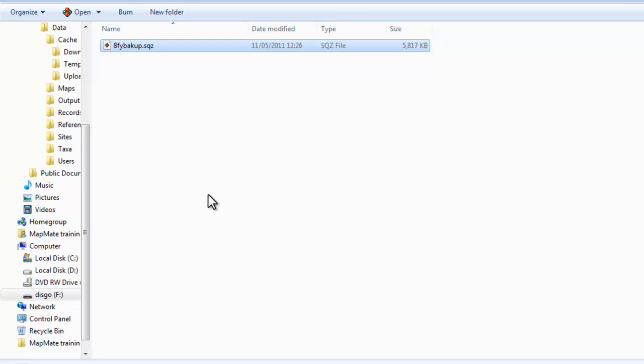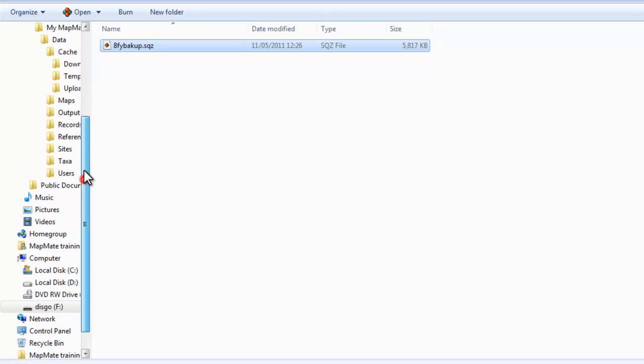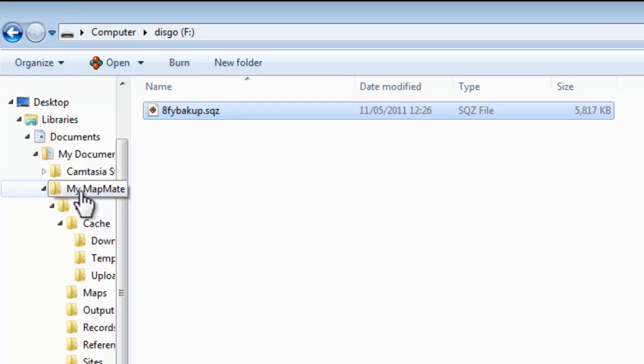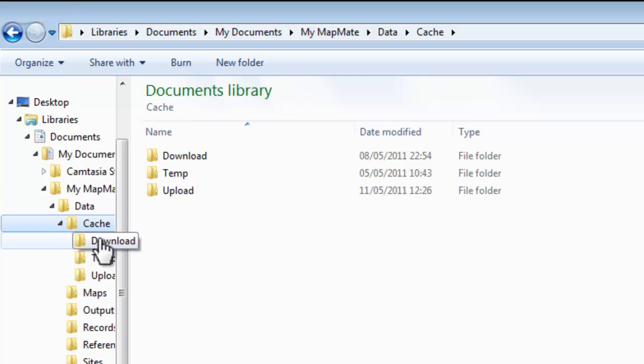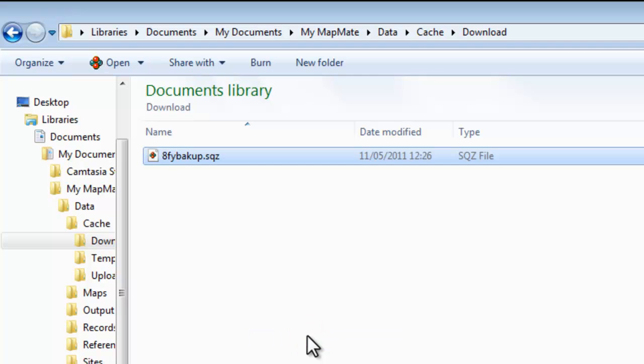And there you have all your data safely backed up. If you ever need to use the backup file to recover your data, it's simply a matter of copying it from the place that you've securely stored it, then reinstalling MapMate on your computer, going back through to the My MapMate folder data cache, and this time finding the download folder and pasting your backup file into there. When you go back into MapMate, you'll be able to bring that file in and recover all the records that you have in the backup file.